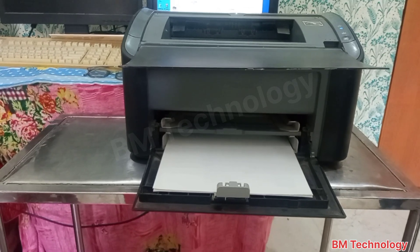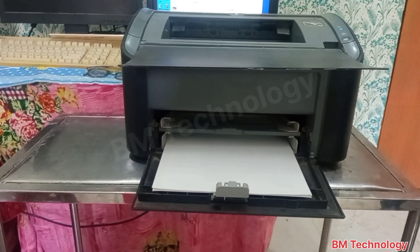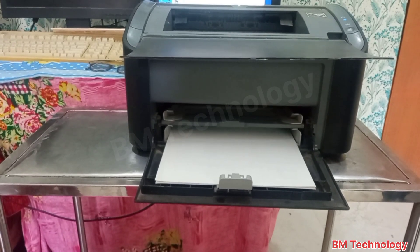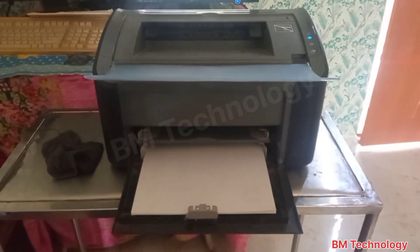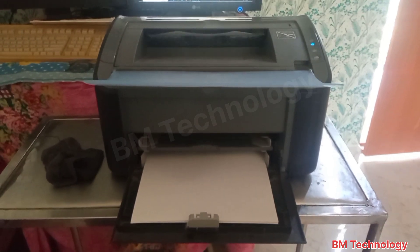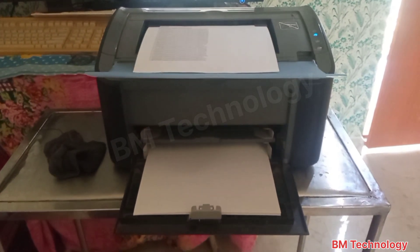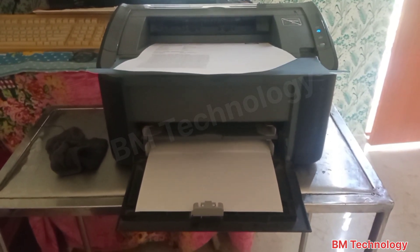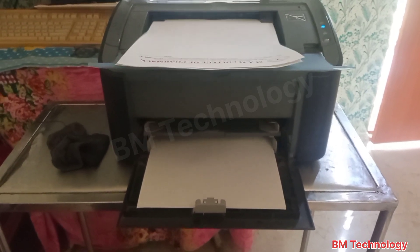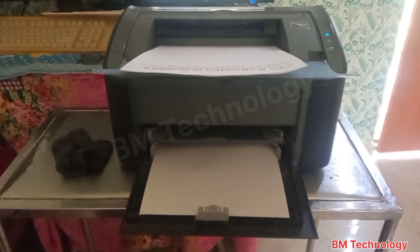Take a printout from the PC. Please wait — the print is coming. You see — I take two papers but only two paper prints come. The problem is fixed.